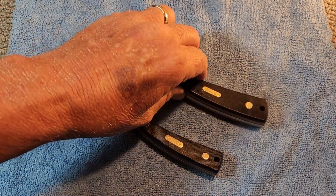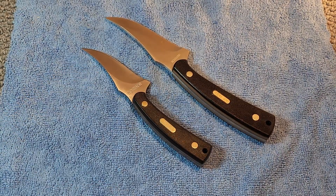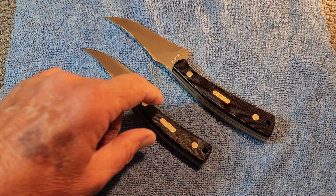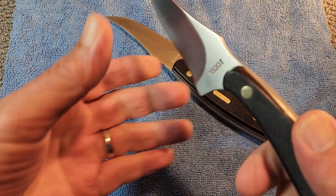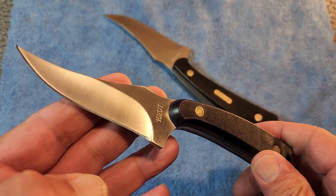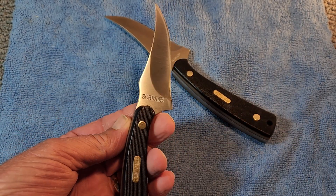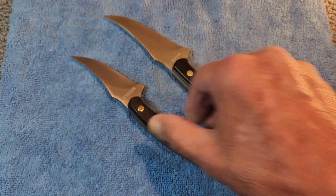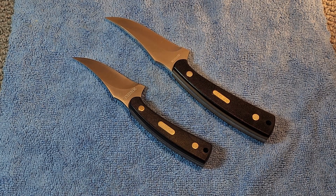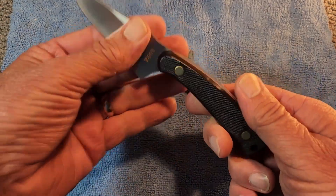So what we have here today, we've got us a pair of Old Timers — a pair of Sharp Fingers as a matter of fact. This is an iconic knife. When I got into collecting here just a few years back, this is one of the first ones I bought. I just knew I had to have this one in my collection. So before we go any further, let's see what the marketing department has to say about this Old Timer.